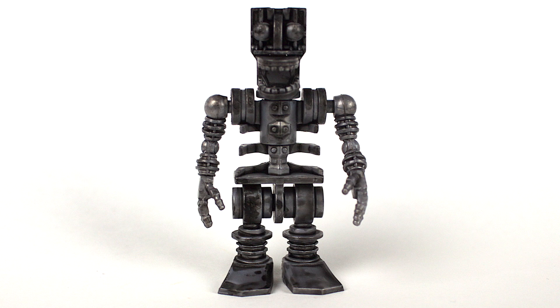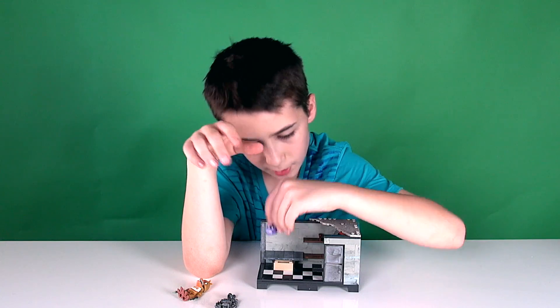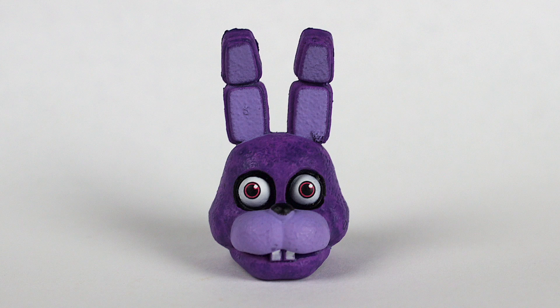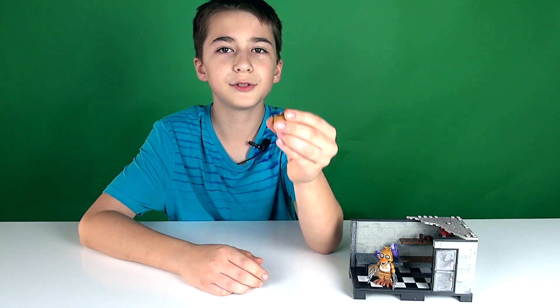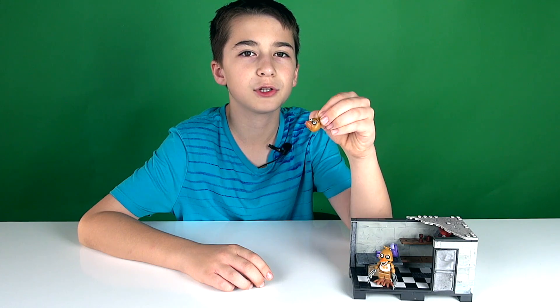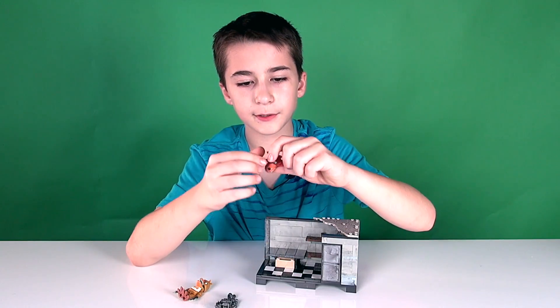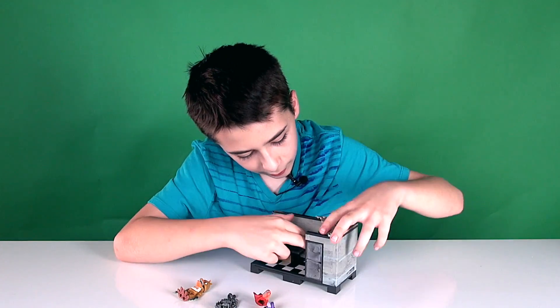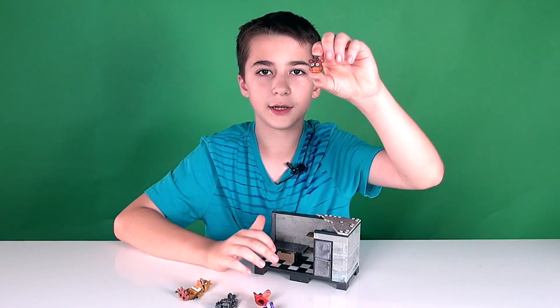It also comes with an extra Bonnie head, an extra Chica head — and this one's where Chica's mouth is closed — an extra Foxy head, and an extra Freddy head.